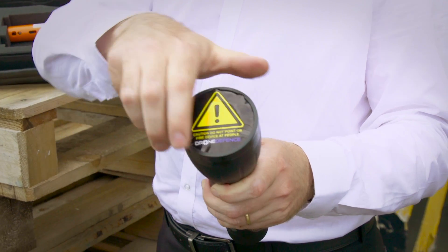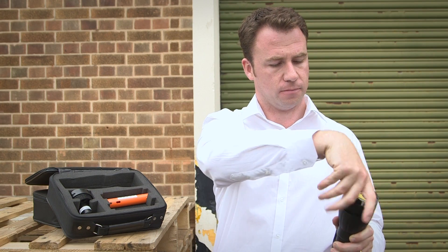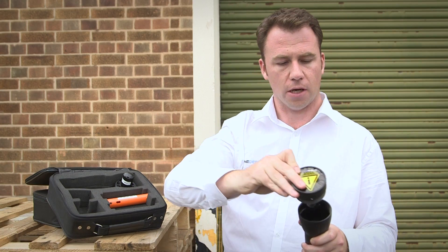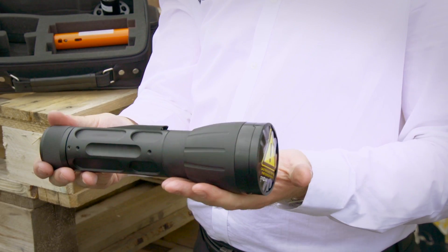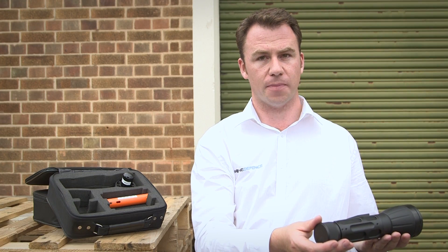Now to replace the net head, you unscrew that, replace it with a fresh net. That's the device ready to re-fire. With practice you can get that down to about 10 seconds.